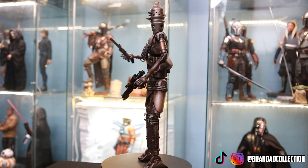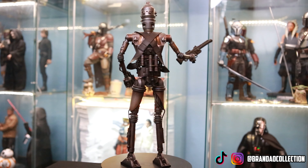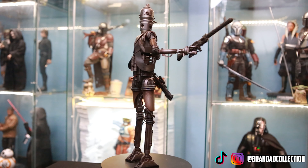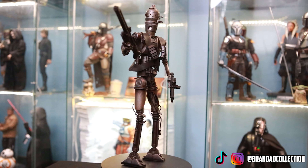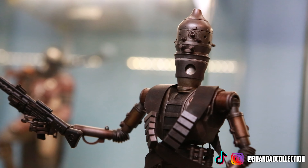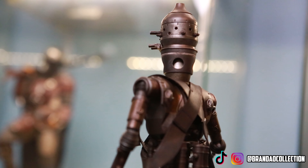Here we have the IG-11 figure from season one of the Mandalorian. I have him posed as he looked in the first episode. He has a decent amount of posability for a figure that is simple yet dynamic at 1/6 scale. There are some die-cast pieces, you can move his head around, and he comes with an interchangeable chest piece featuring the self-destruct bomb. I have him displayed with two guns for that opening battle scene.